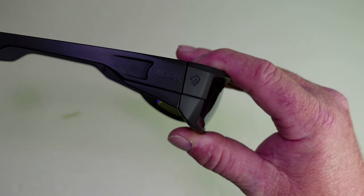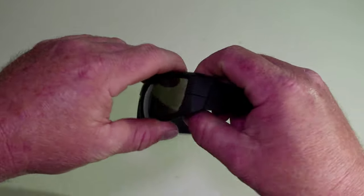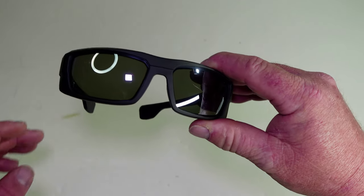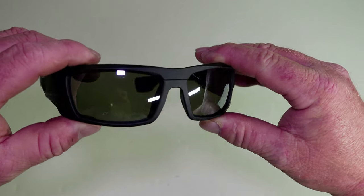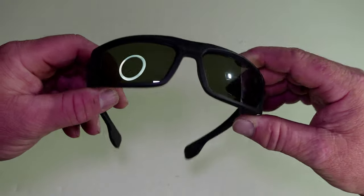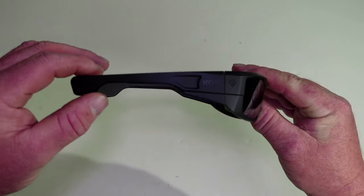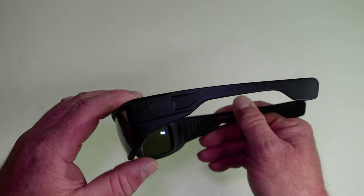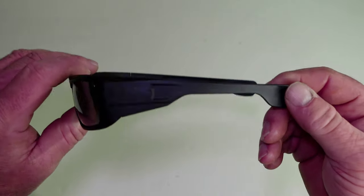Here on the side is the Core name and emblem, same on both sides. The lenses are polarized with UV 400 protection, scratch resistant, smudge resistant, and have anti-reflective properties. The frame is a DuPont hybrid frame, and if you're a fisherman fishing saltwater, these have a saltwater resistant exterior.